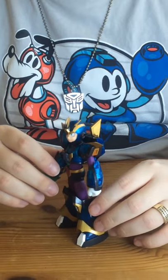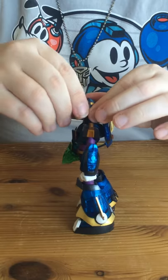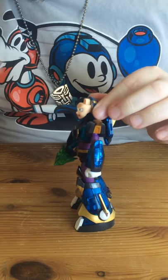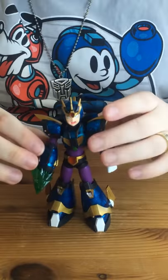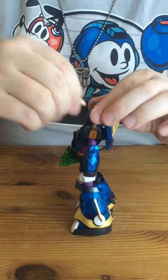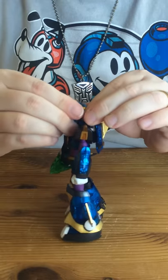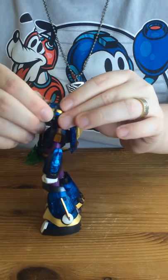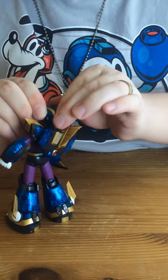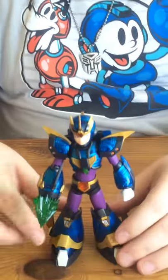One other feature which is usually standard with the D-Arts figures is the ability to pop off the front part of the helmet and change faces around. So now you can go from a more stoic X to one where he seems to be slightly alarmed by something off camera, or just a little more concerned about something off to his side.